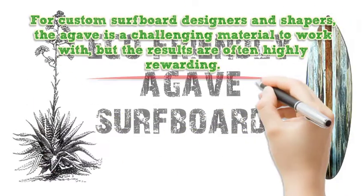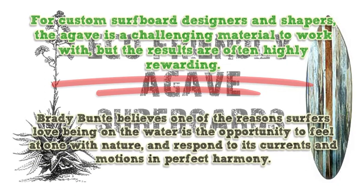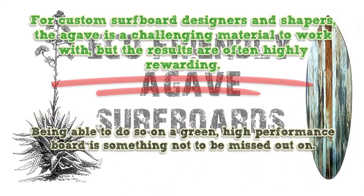For custom surfboard designers and shapers, the agave is a challenging material to work with, but the results are often highly rewarding. Brady Bunty believes one of the reasons surfers love being on the water is the opportunity to feel at one with nature and respond to its currents and motions in perfect harmony. Being able to do so on a green, high-performance board is something not to be missed out on.